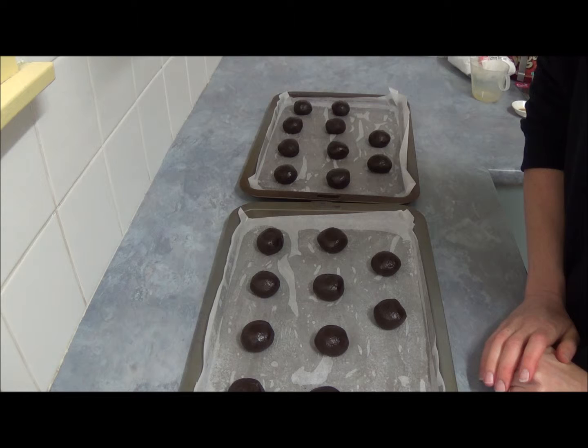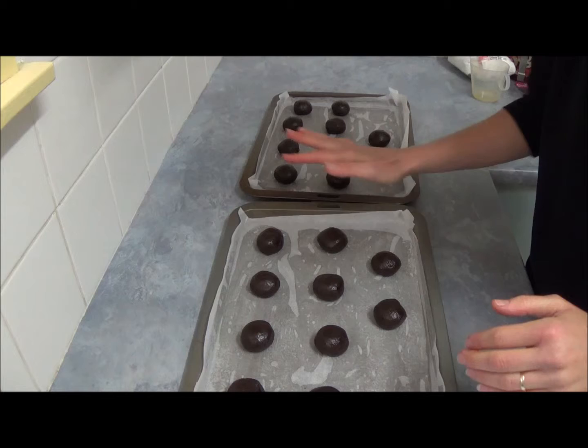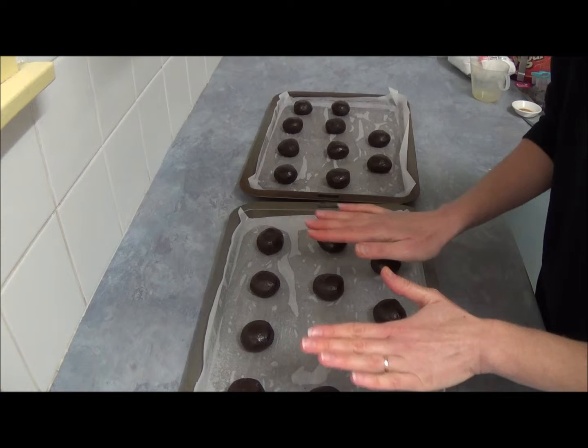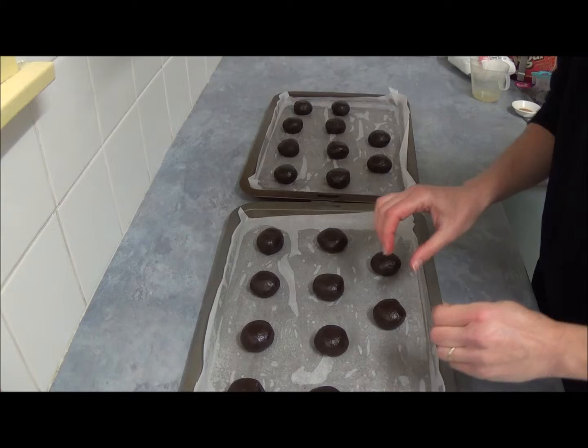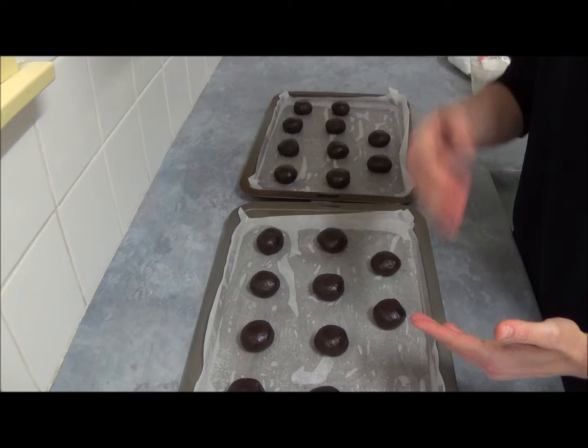One important thing: please do not flatten them too much, because they tend to spread and it will be difficult to decorate afterward — we want to place icing and add features for our little monsters. Just a light tap on top to make them slightly less round is all you need. The first time I made this, I flattened them as the recipe said and they came out impossible to decorate.